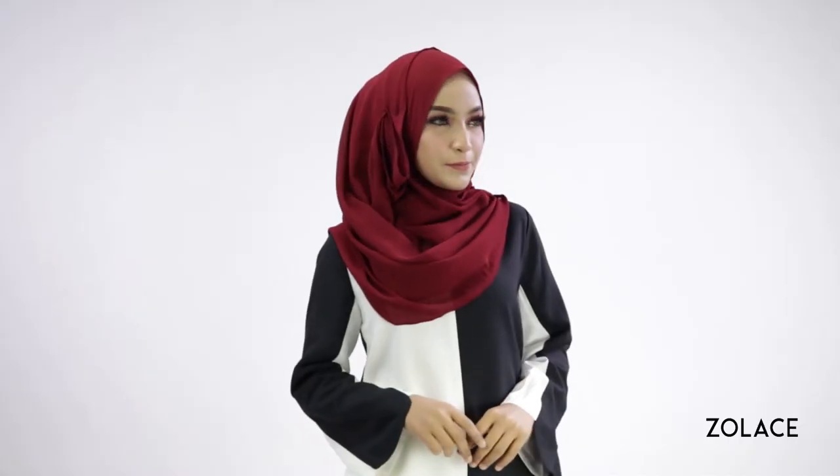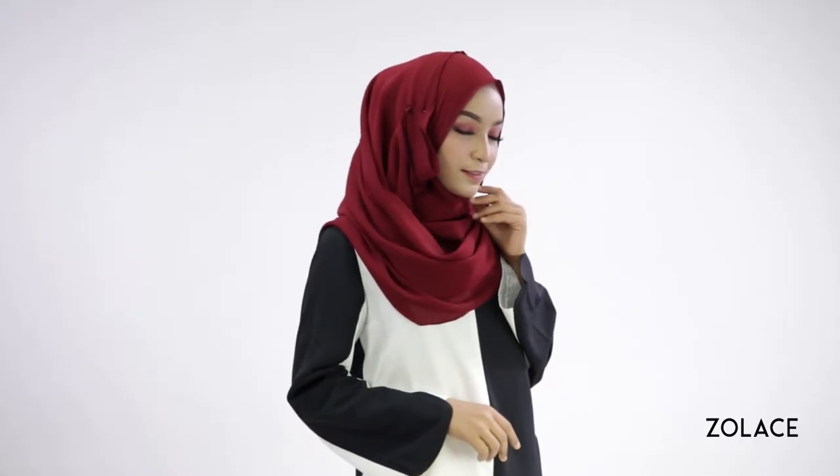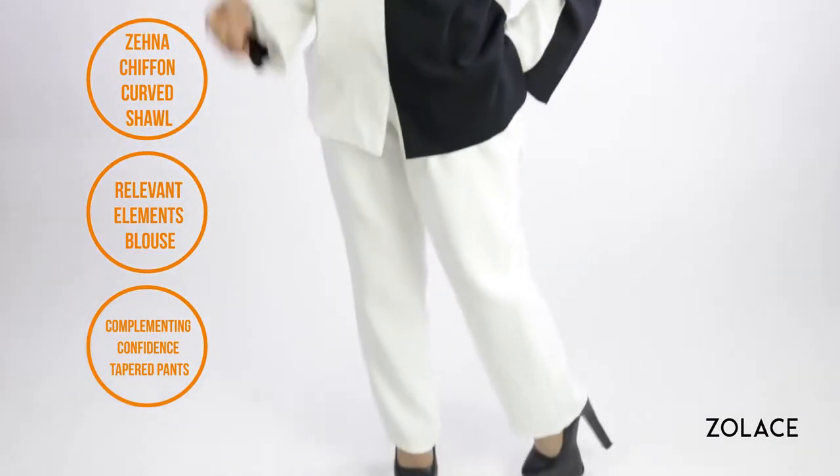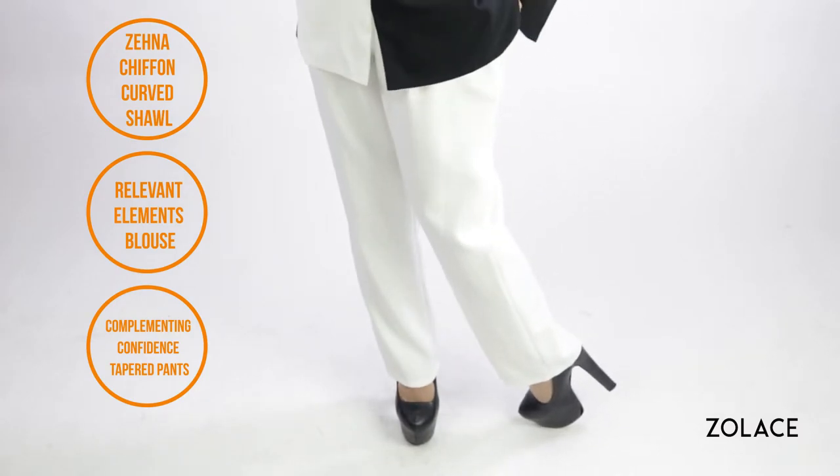It's always the little details in your shawl style that can help you elevate an otherwise simple outfit. Besides using our Zena Chiffon curved shawl today, we've created an entire Solace outfit made of our Relevant Element blouse and complimenting Confidence tapered pants. A definite winner for a fashionable look.